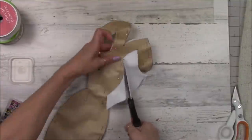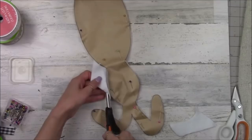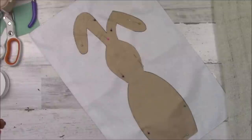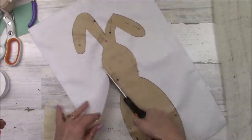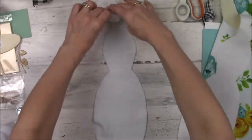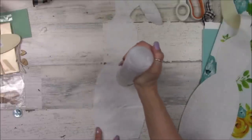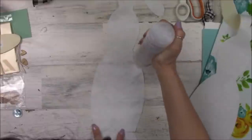I did most of the cutting off-camera so as not to bore you. Now I've got this fabric placemat from Dollar Tree — I ended up with three. I'm taking that bunny, pinning it to the placemat, and cutting it out, mostly off-camera as well. I'll be using Beacon Fabri-Tac glue. Now with the felt, using two of the felt pieces, I'm going to glue the two pieces together so they stay together and don't unravel as we work.